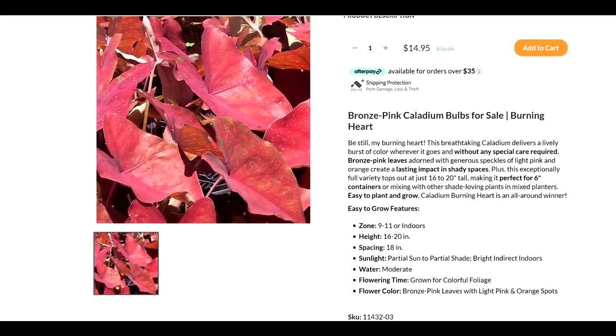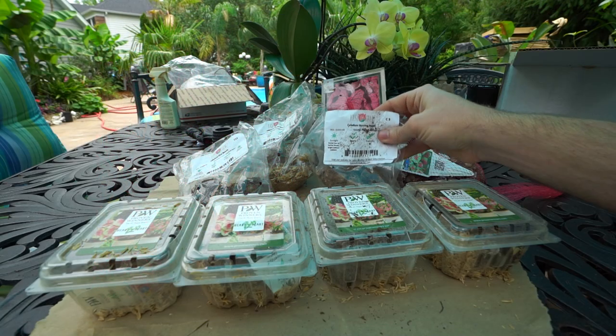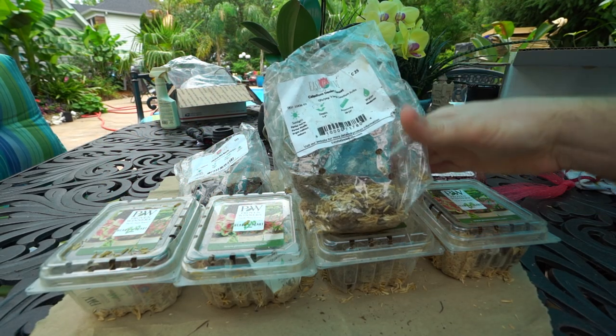Next up, 'Burning Heart.' Nice big clumps — just like with the Erin. Burning Heart is a beautiful red caladium with some speckling and freckling. The site says 16 to 20 inches high, again part sun to part shade. The Burning Heart looks like it has a little bit of a sheen to the foliage, so I'm looking forward to seeing whether or not that's true. I'm almost positive I've grown Burning Heart before and it's one that I really liked.